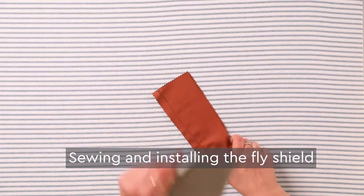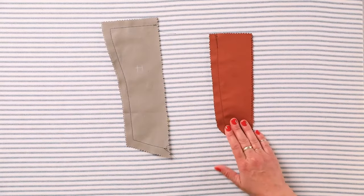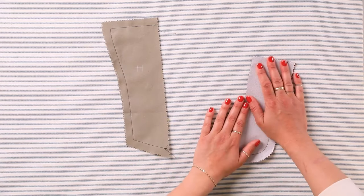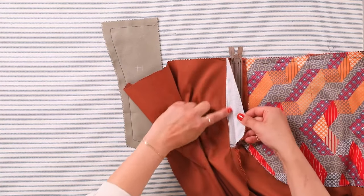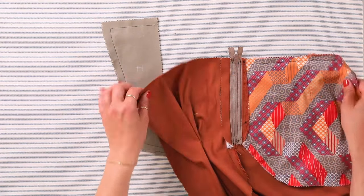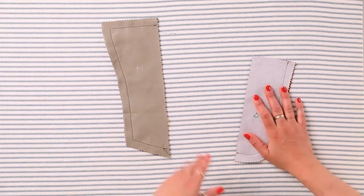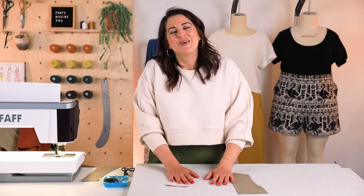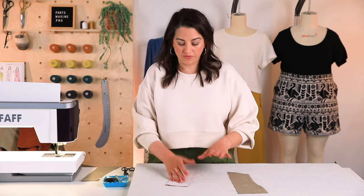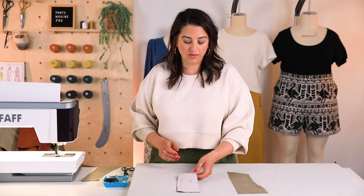Mitchell's fly extension is quite a bit longer to catch that button on the inside and quite wide. For Sasha it's a little narrower and the construction is a little different. For the Sasha fly extension, I've sewn them together — one side is interfaced. On Sasha, the fly extensions should also have been interfaced because it's a stretch woven. If you're doing a lot of top stitching on a stretch woven and you're not stabilizing it, you're going to get ripples. Because Mitchell is sewn on a stable non-stretch, you do not need to interface those fly extensions.